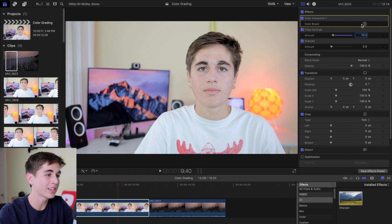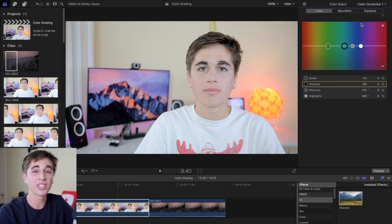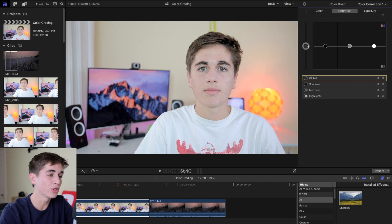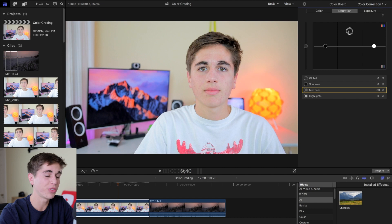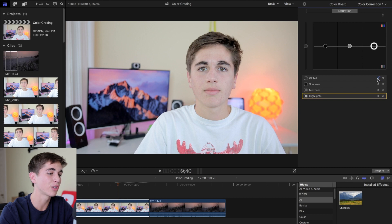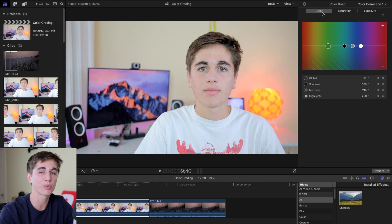We'll go back up to Color Correction and click the arrow to take us to the color board, which is a very powerful tool in Final Cut Pro that allows you to adjust the color, saturation, and exposure of your image. Under each tab, there are four settings: Global, Shadows, Midtones, and Highlights, which refer to four different parts of the image. Global affects the entire image, Shadows affect the dark parts, Midtones are for more neutral areas like skin tones, and Highlights are the very bright parts. The exposure and saturation look pretty good already, but I'll go ahead and set the global saturation to about 15%, and now we'll move into the color tab, which is where most of the work will be done.